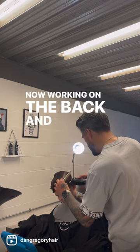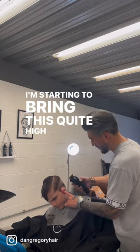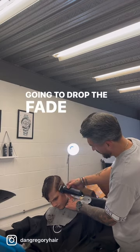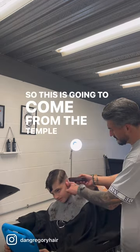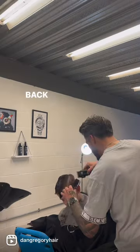Now working on the back and sides on a number two to start my guide. I'm bringing this quite high up and I'm going to drop the fade down, so it's going to come from the temple area and drop down below the occipital bone at the back as well.